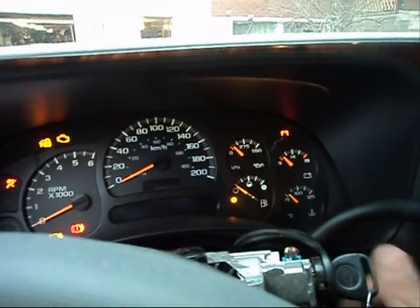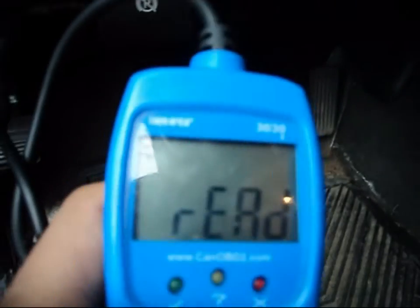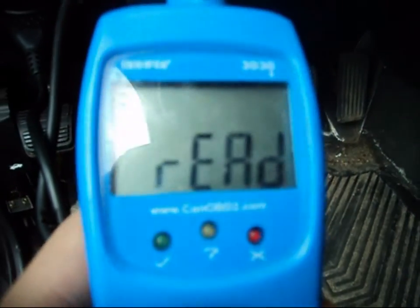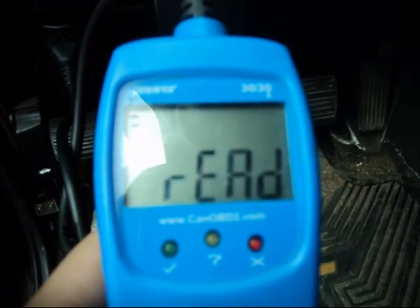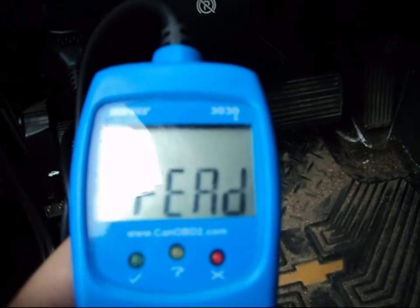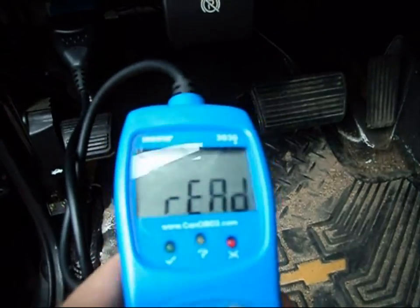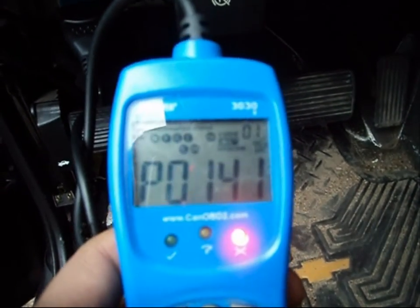First, what we're going to do is plug it in. Now turn the key on. We'll give it a few minutes here, and nine times out of ten, I can guarantee you what's going to come up. P0141 is the code — I can guarantee that's what the problem is. I didn't do the test yet, but look at that — P0141. Oh, and there's two codes here too.